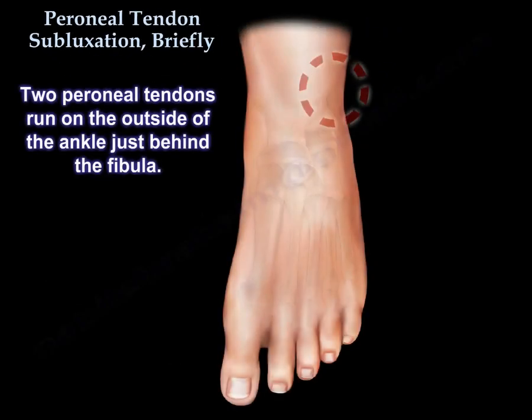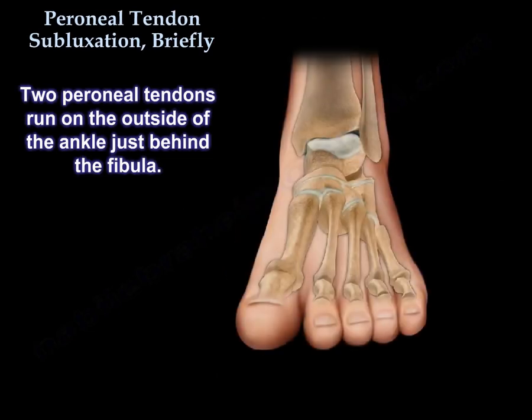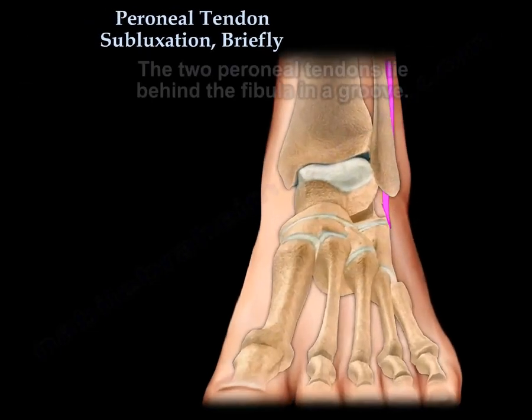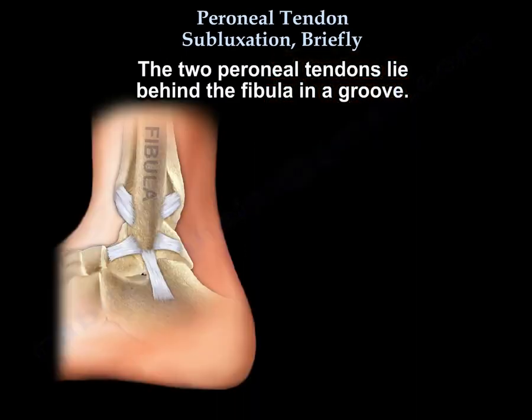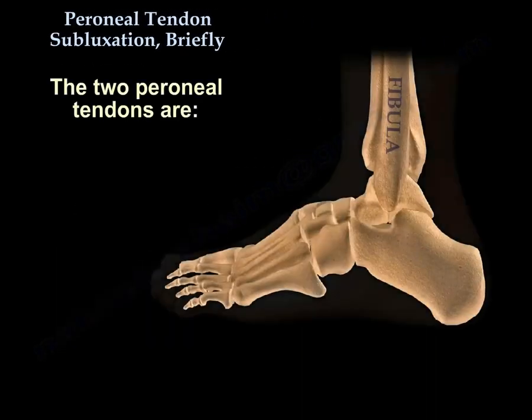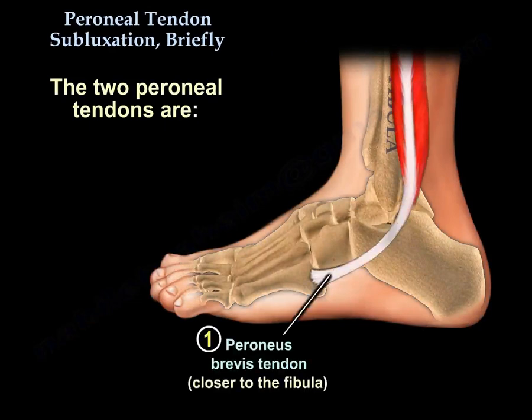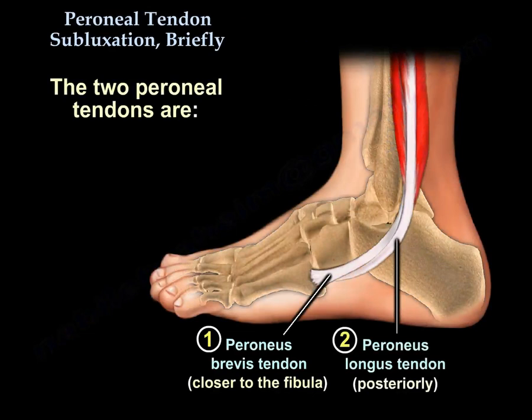Peroneal Tendon Subluxation. Two peroneal tendons run on the outside of the ankle, just behind the fibula. The two tendons lie behind the fibula in a groove. These two peroneal tendons are the peroneus brevis tendon, which is closer to the fibula, and the peroneus longus, which lies posteriorly.